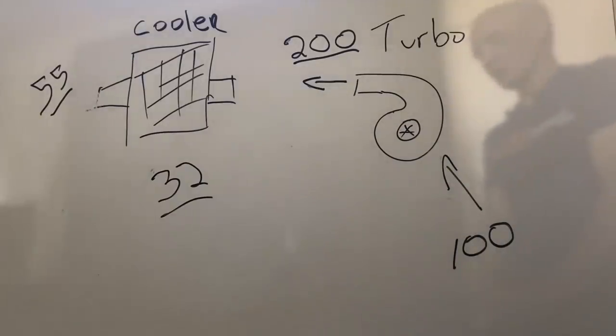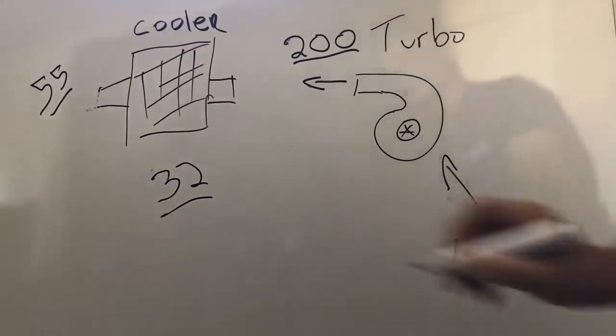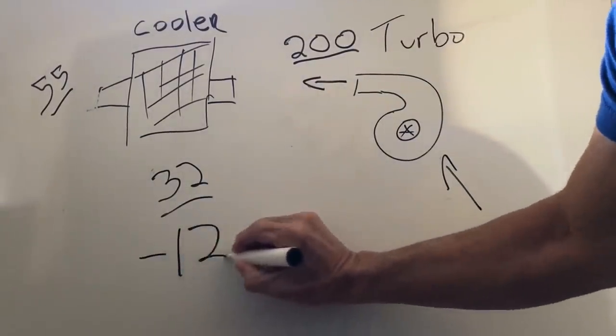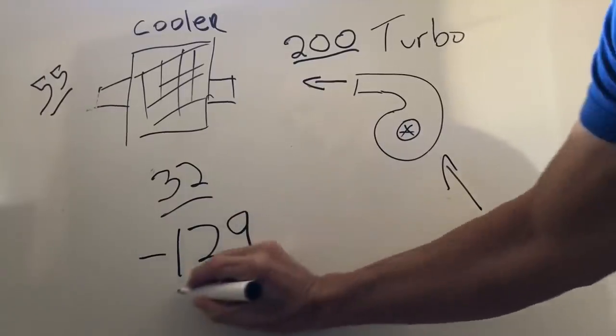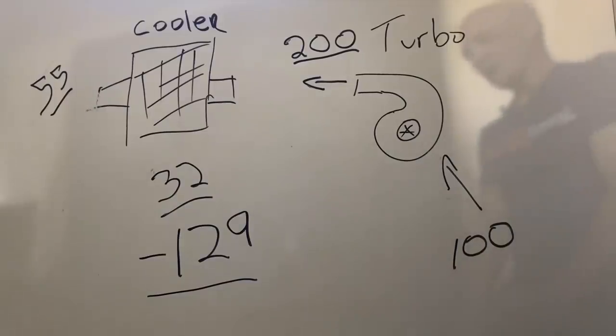This is an ideal situation. So the question is: if 32 degrees cools that much, what happens if we use a transfer medium that's negative 129 degrees? Because that's the temperature of nitrous oxide. That's what this test is all about.